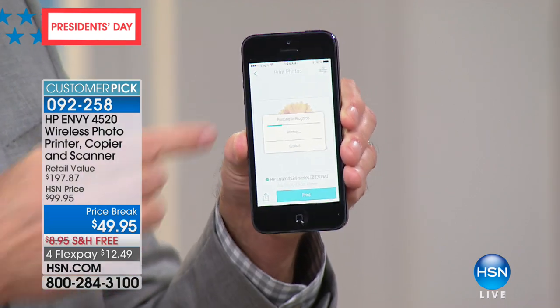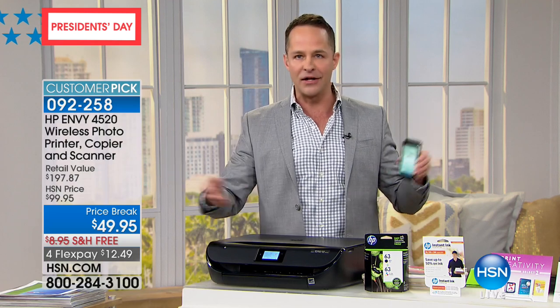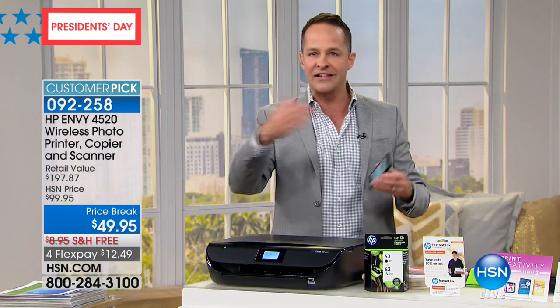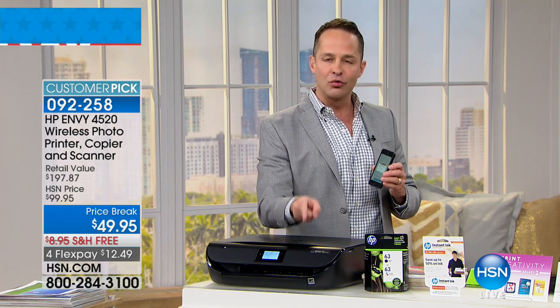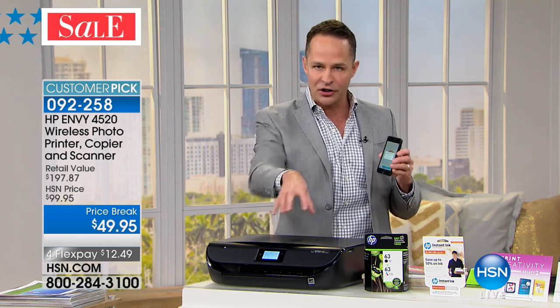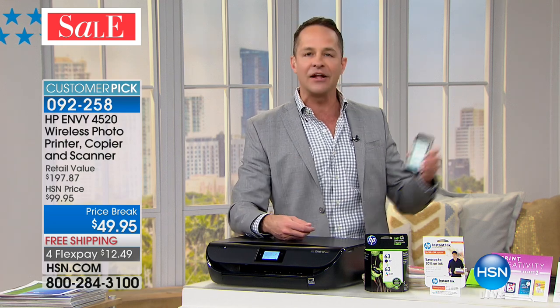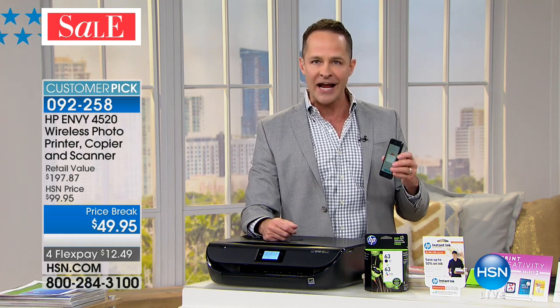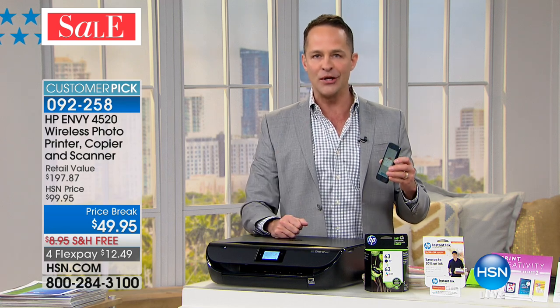I could be about 10 feet away from the printer, or anywhere in the world — at the ballpark or at a restaurant. You can actually email directly to the printer or send from the app. The printer comes with its own email address. So you're out with friends, you love a picture, send it to aaron@hpeprint.com and it will be printed and waiting for you when you get home.